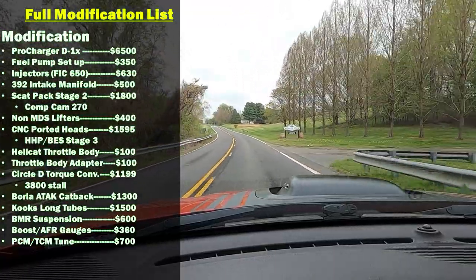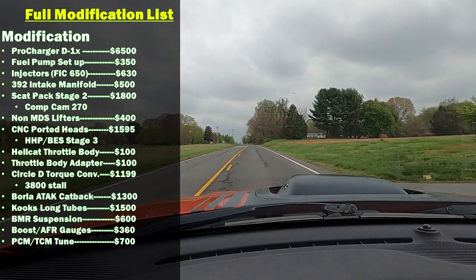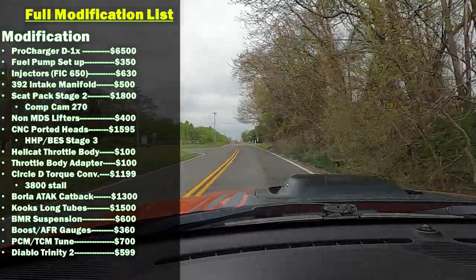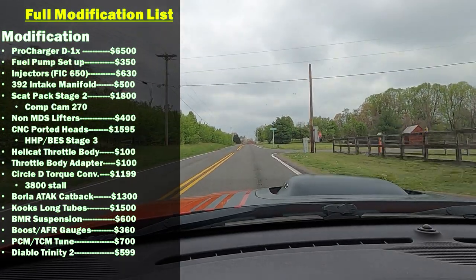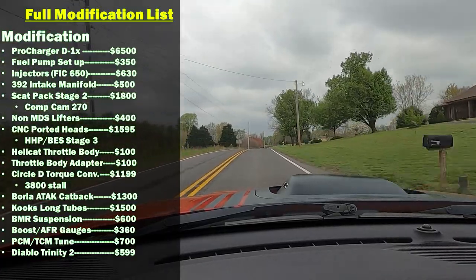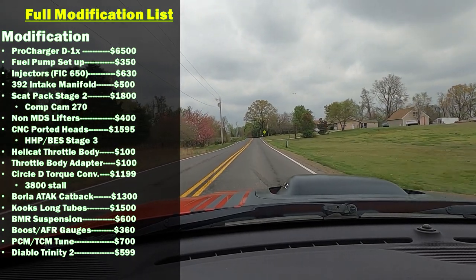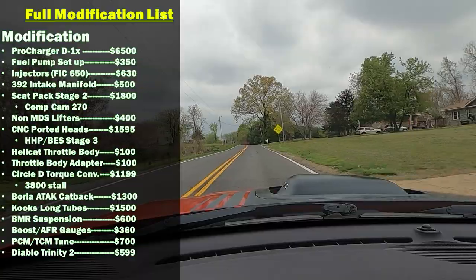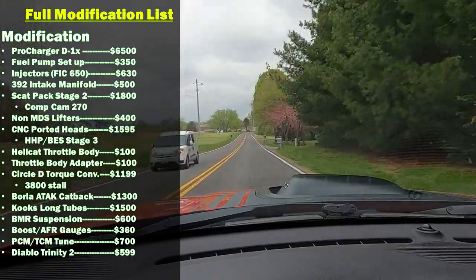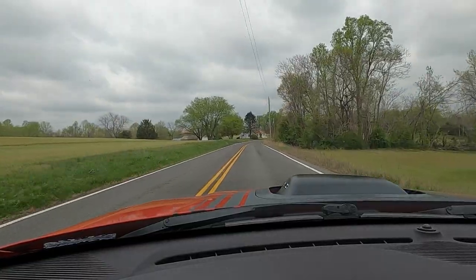I'm going to include my tuning costs: the PCM tune was $500 and the TCM tune was another $200. Of course you're going to have to buy the Diablo tuner — I have the T2. You can go with the iNtune 3, which is a little cheaper. Mine was about $500 because it came with the work I did at Steve White Motors in North Carolina, but new they're about $599 to $699. That pretty much runs down the entire mod list.